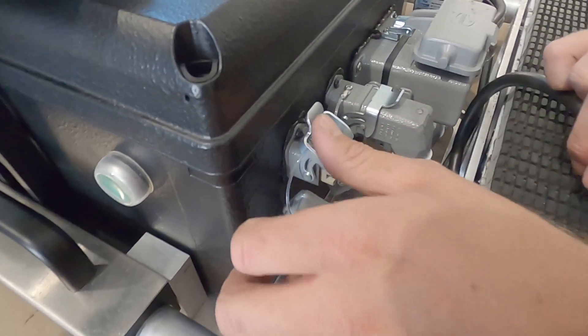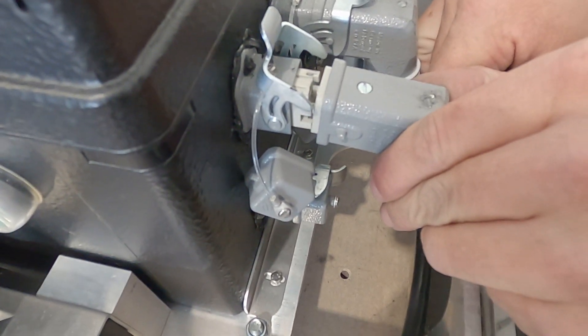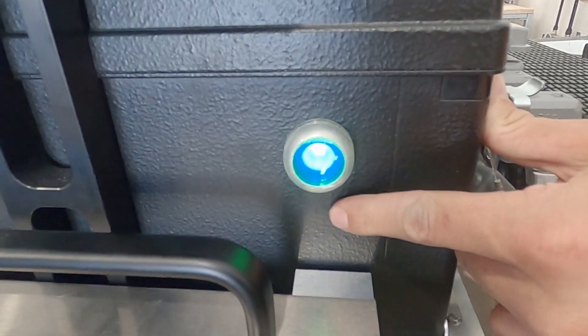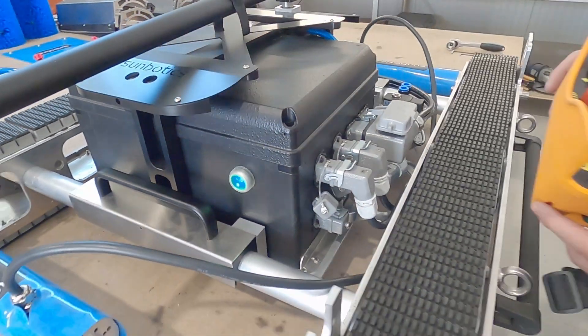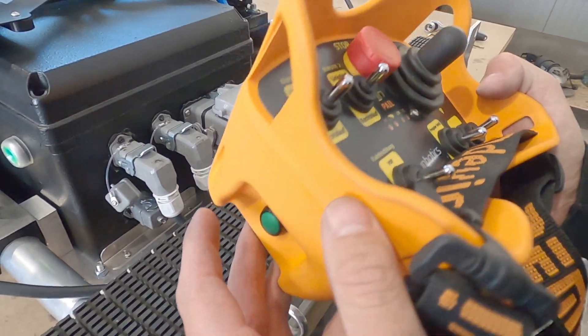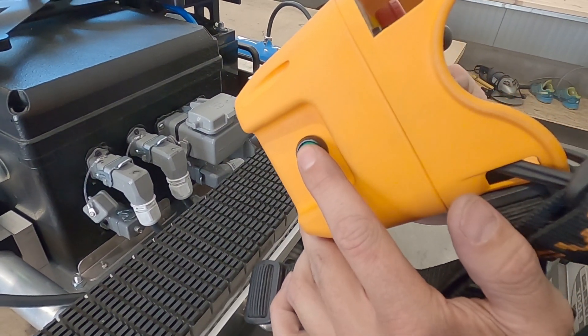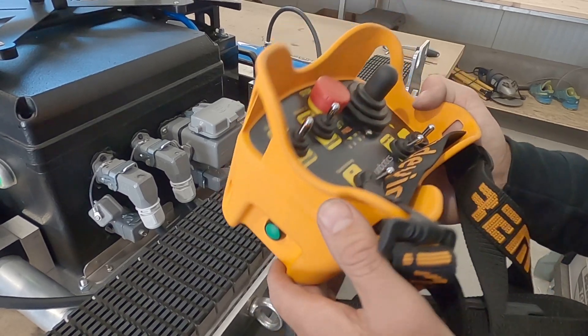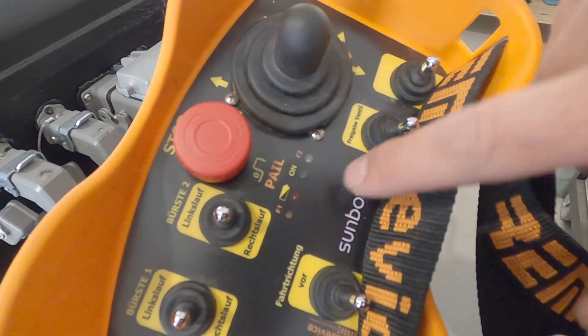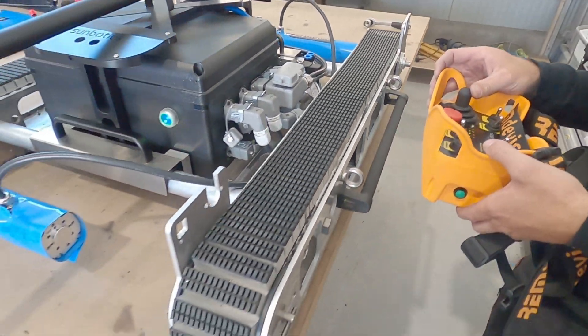Now attach both drive motors to the E-box. Push the button on the E-box to turn it on. Twist and pull the safety button, and subsequently press the button on the left side of the remote control for 2 seconds. The machine is now ready to drive.